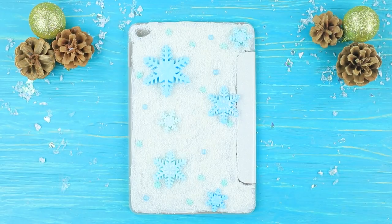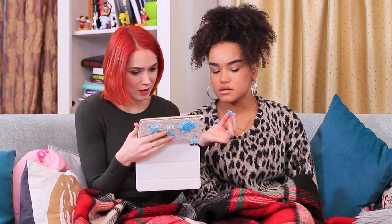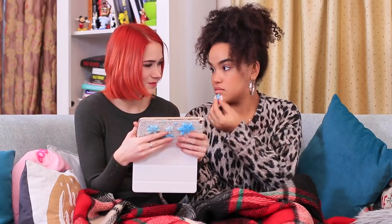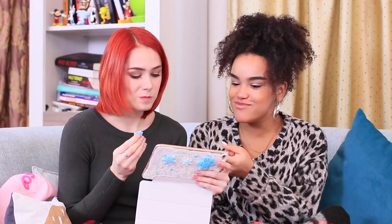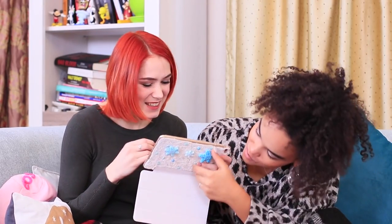Attach sugar snowflakes of different sizes with edible glue. Add some edible beads. No way — did it come from the screen? It turns out it was just from the phone case! The girls watch their winter fairy tale and eat yummy snow!